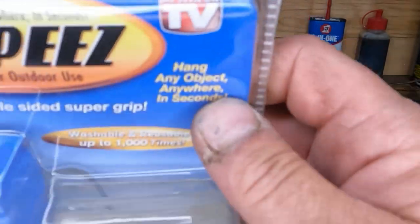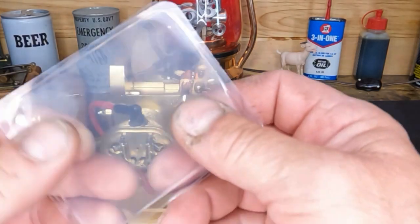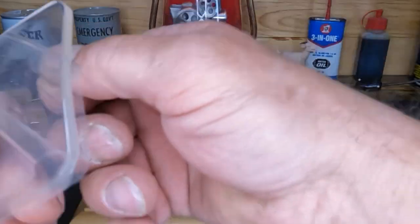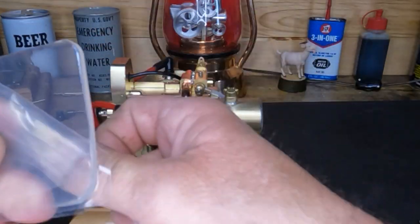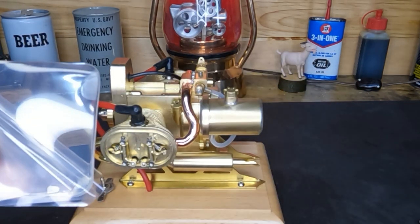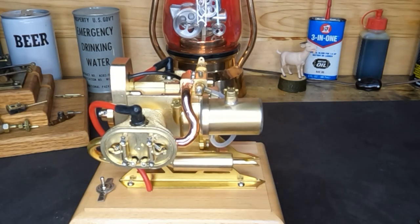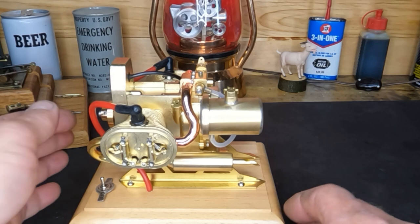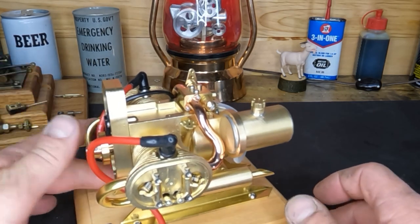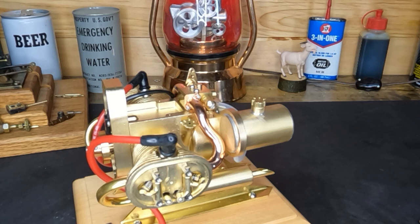I found these things and they work really well. I don't know what brand they are, but you can tell they're good because it says 'As Seen on TV' - they're called Grippies, and they're these little silicone pads. You peel the protective cover off on both sides, put it underneath something, and it just doesn't slide. They work really good - sticky and flexible. If you knock them on the floor they'll pick up dust and dirt, but take them inside, wash them with soap and water, and they go back to being sticky. Just something I thought I'd share.